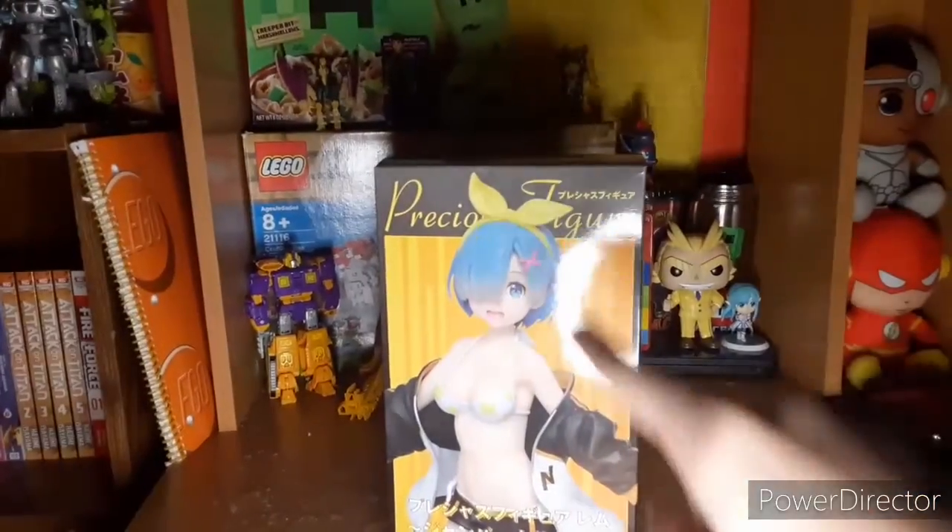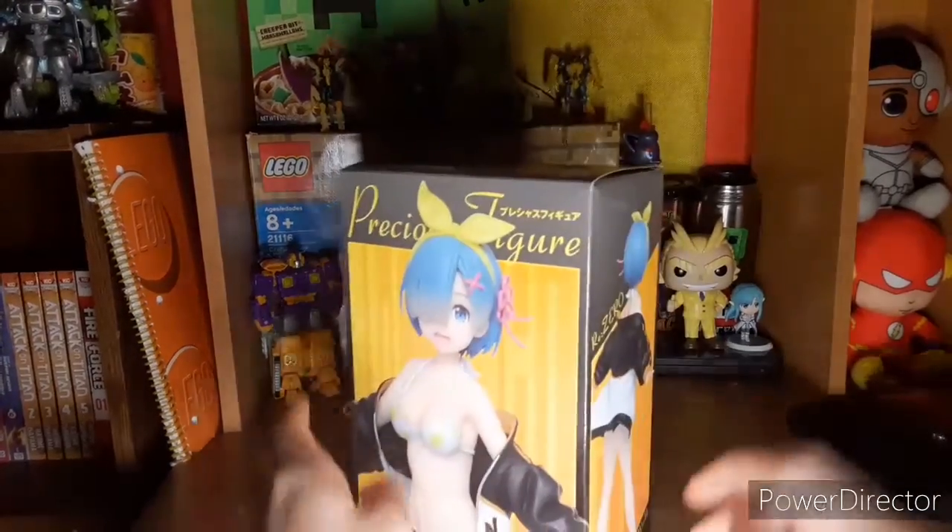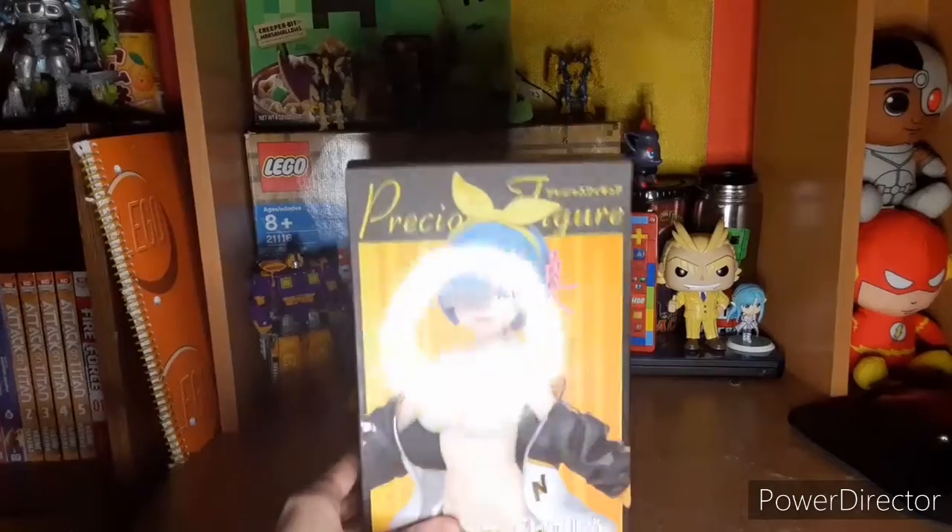I want to say I'm sorry for this white light of death that you see around it. No matter how I set up the camera, I couldn't get it to go away. But basically, this is what you get when you buy the figure.